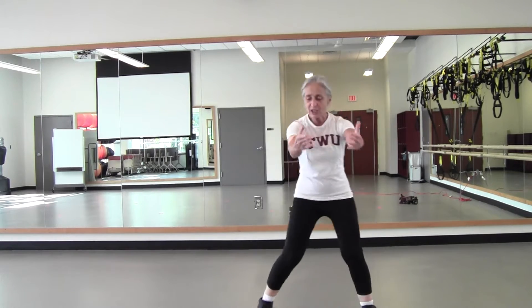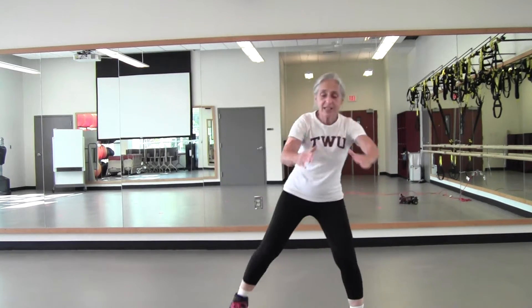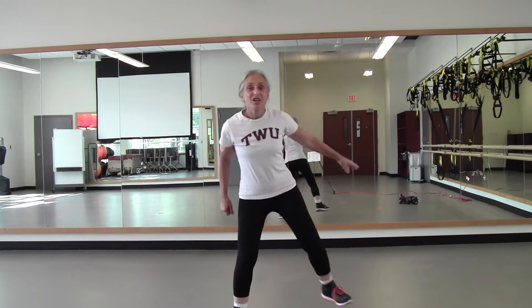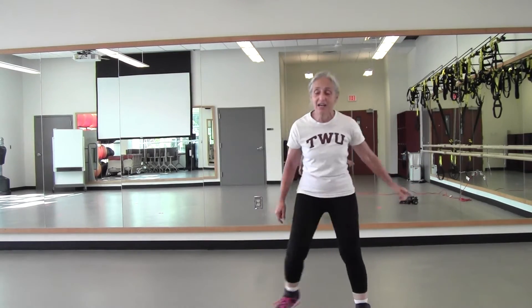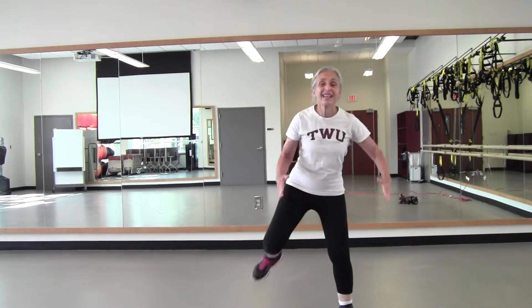Here we go. Step down, reach and pull it in. Now you can make this as wide as you like, as low as you like — four, three, two. Step, hamstring curl — eight, seven, six, five, four, three, two. Just step touch — four. We're going to keep adding on. Step, hamstring curl — four, three, two.